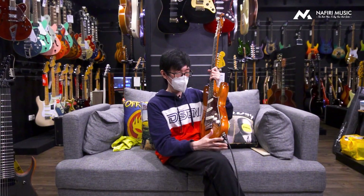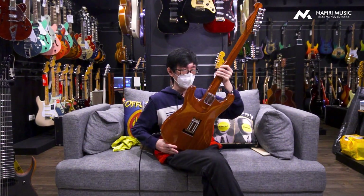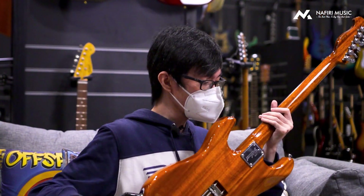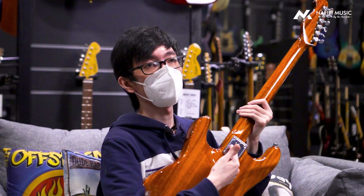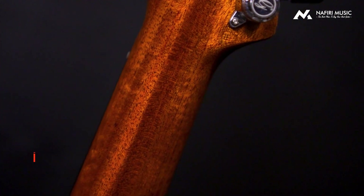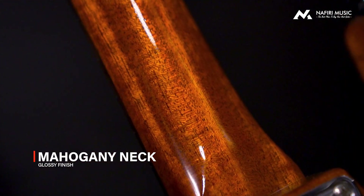Jadi sekali lagi, ini full body adalah Kanarimahogani. Neck-nya pun juga Kanarimahogani bagian belakangnya. Nah, ini kalau kalian lihat, ini meskipun kelihatannya neck gitarnya ini boton gitu ya, jadi neck-nya bisa dilepas juga. Tapi dari secara materialnya pun juga ini menggunakan bahan yang sama, yaitu Kanarimahogani.